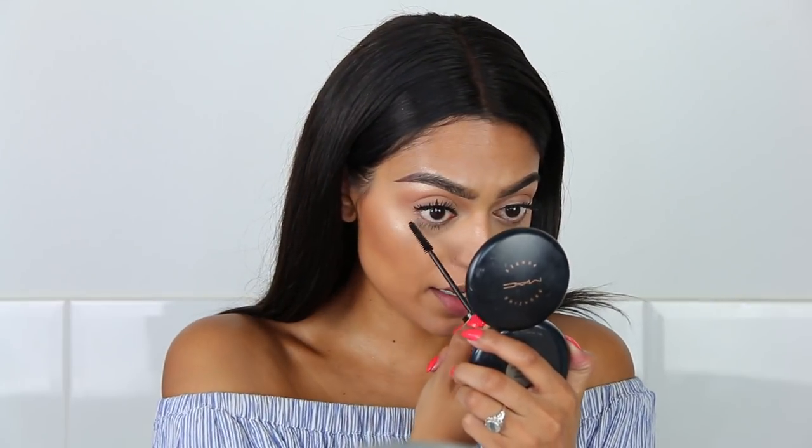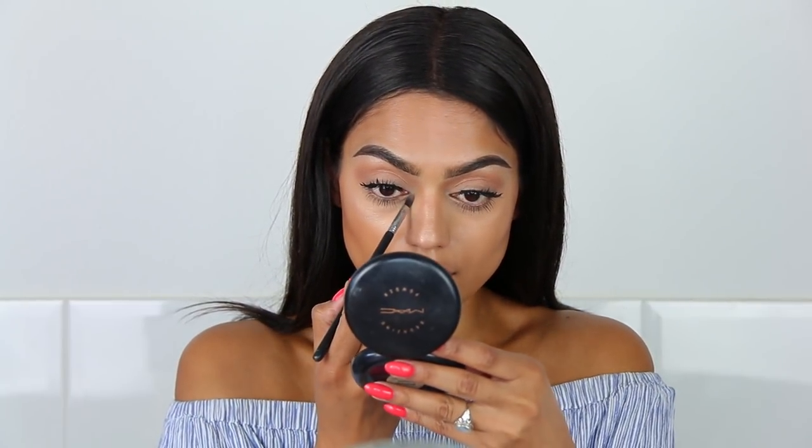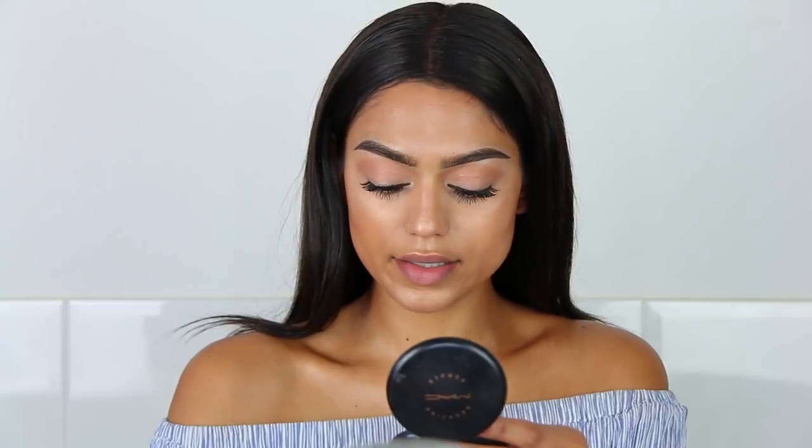So the lashes are on. I am quickly going to apply a little bit of mascara on my lower lashes. Applying some highlighter on the inner corner of my eye. And that's it for the eyes.